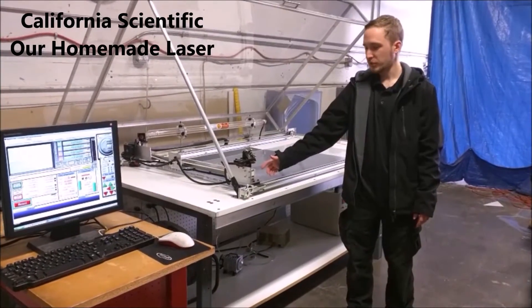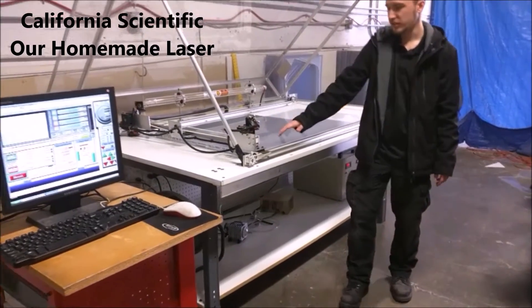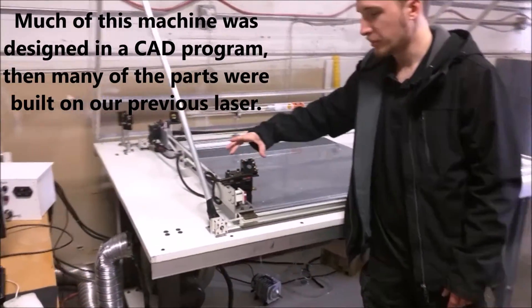This is our laser mill that we use to produce windsheets. It has two rails and a carriage that moves back and forth across them, which controls a third rail. It has a slide that moves up and down.